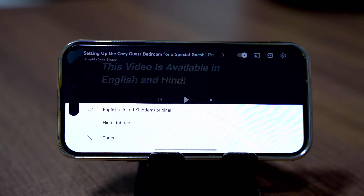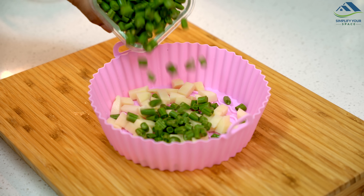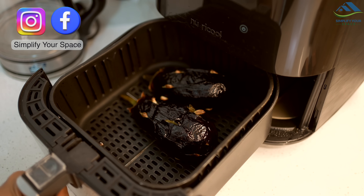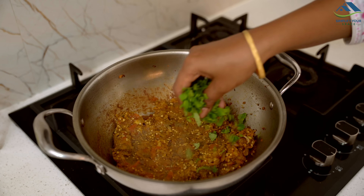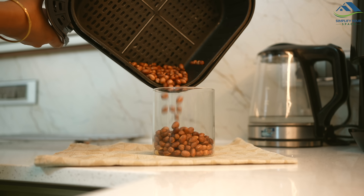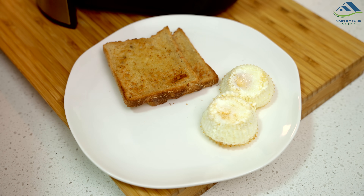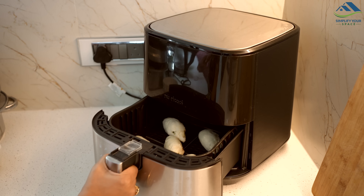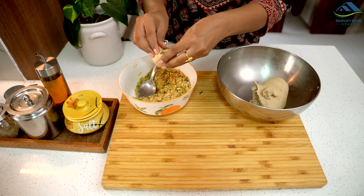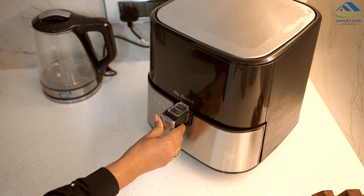To watch this video in Hindi, go to the settings and select Hindi audio. Namaskar, welcome to Simplify Your Space. The kitchen is a place where we spend a significant amount of time every day. To streamline our kitchen routine, we rely on various appliances. Among these, one appliance that has quickly become my favorite is the air fryer. This versatile tool allows you to prepare numerous recipes with little or no oil. However, its capabilities extend far beyond just frying — so in today's video, let's explore some highly useful air fryer hacks and recipes.